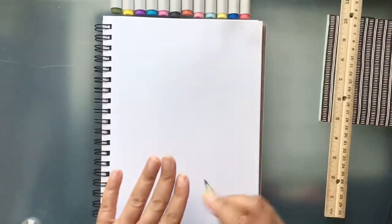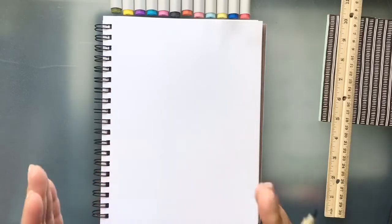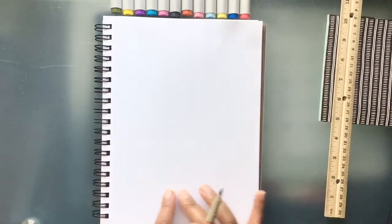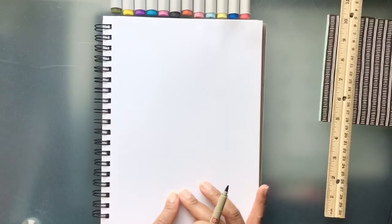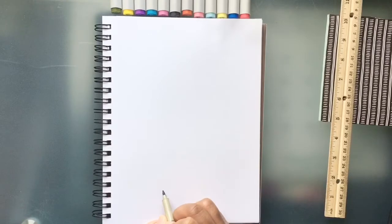I'm going to start drawing the bottom of my pot without a straight edge, but if you need to use one, please do. We're going to start right here towards the bottom of the page, right in the middle, and draw just a medium-sized line — right here in the middle.